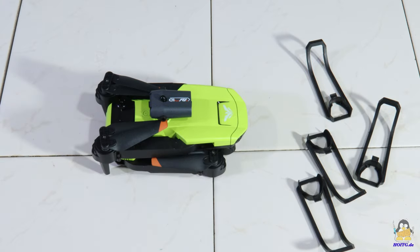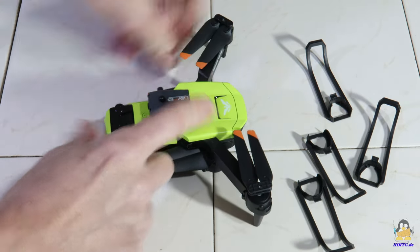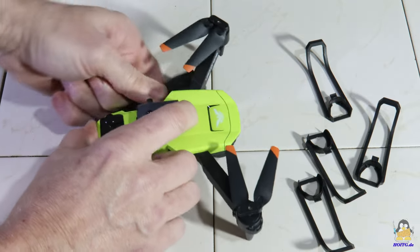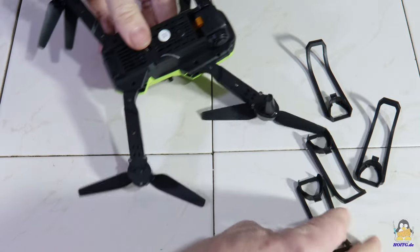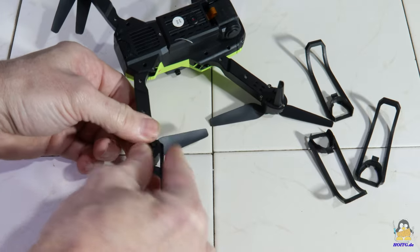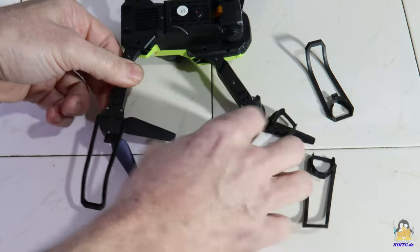Let's have a look at the startup procedures. Folded up for transport, the arms must first be brought into flight position, and then the rotor protections — unfortunately not completely covering — have to be attached.